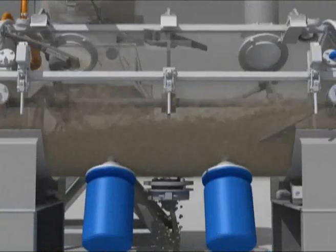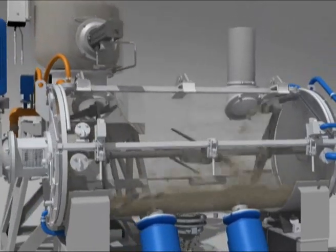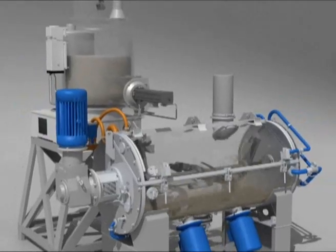The granules discharged by the HEC are then ready to pass on to the subsequent processing phases, including granulation or, for example, direct extrusion of the profile.